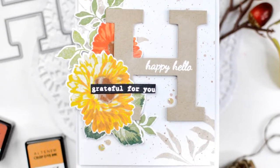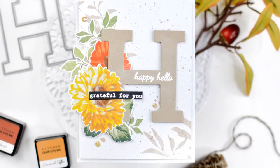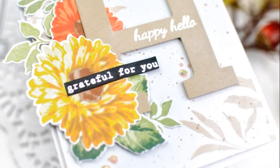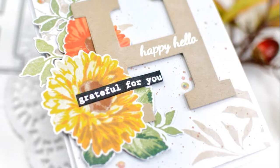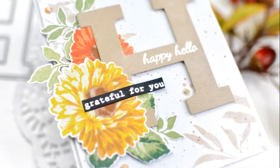Hey there, everybody. This is Ashley. Thank you so much for joining me today on my first ever video on the Altenew channel. My new series, Lovely Layering with Ashley, will give you some tips and tricks on how to create really gorgeous stamped layered images, as well as create dimension for interest on your card. It's also going to give you the confidence that you need to create really beautiful cards very simply.